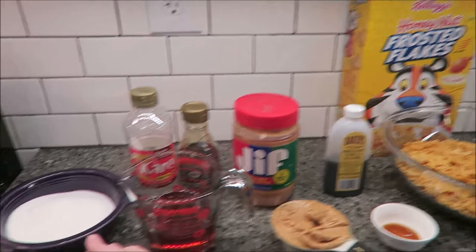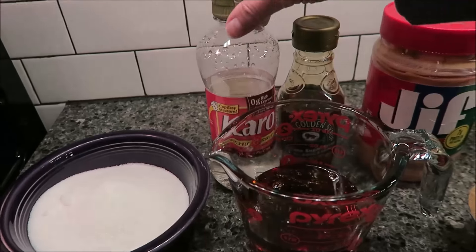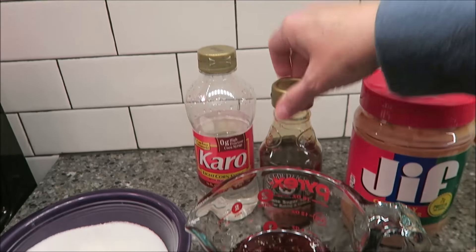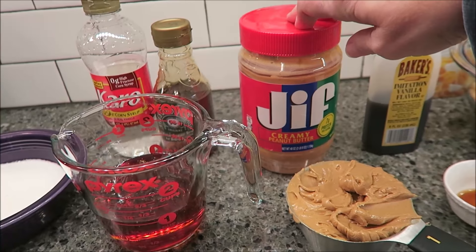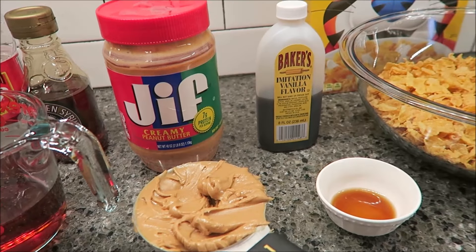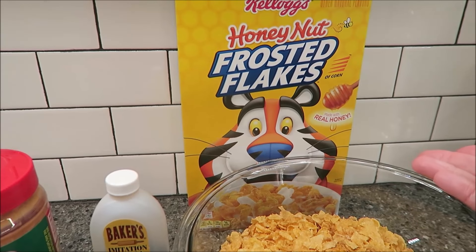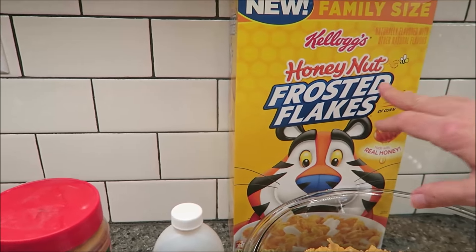You need one cup of sugar, one cup of light corn syrup — Karo will be fine, but I happen to like the flavor of Lyle's Golden Syrup so I'm going to use a cup of that. You need one cup of peanut butter — I'm using Jif Creamy — one teaspoon of vanilla, and six cups of corn flakes. You can use corn flakes or frosted flakes, any variety. I'm using the honey nut frosted flakes.